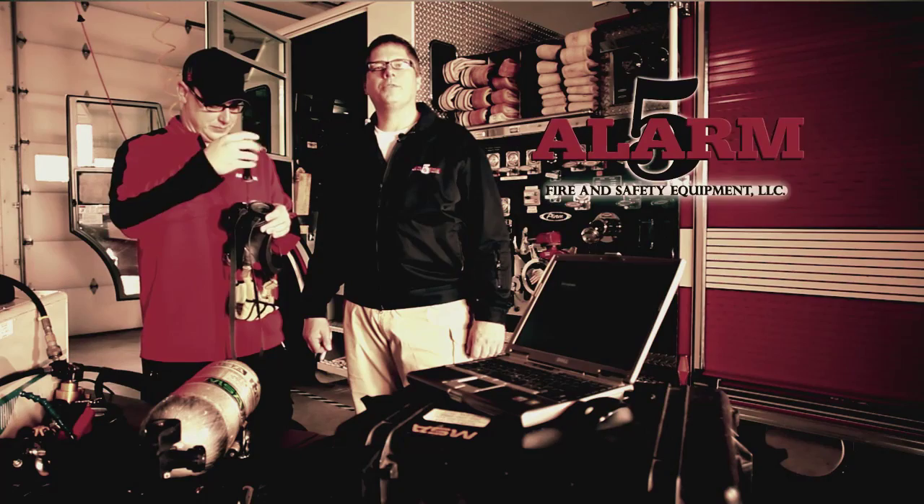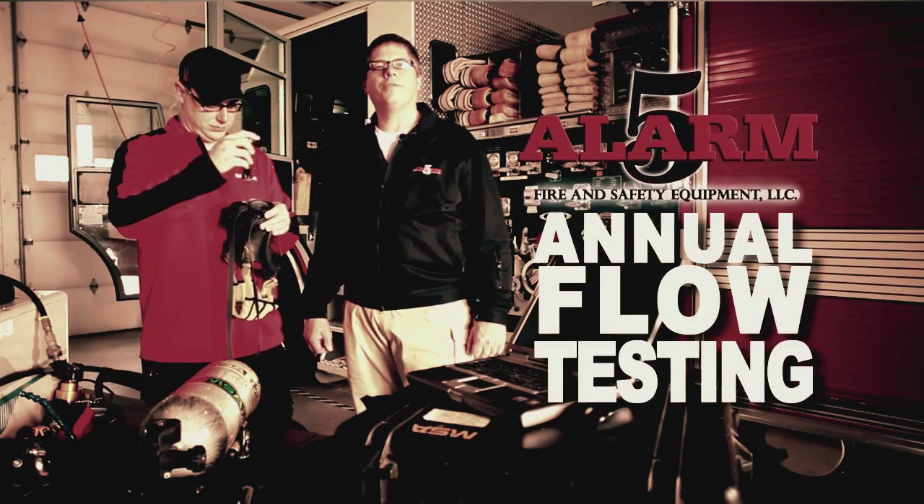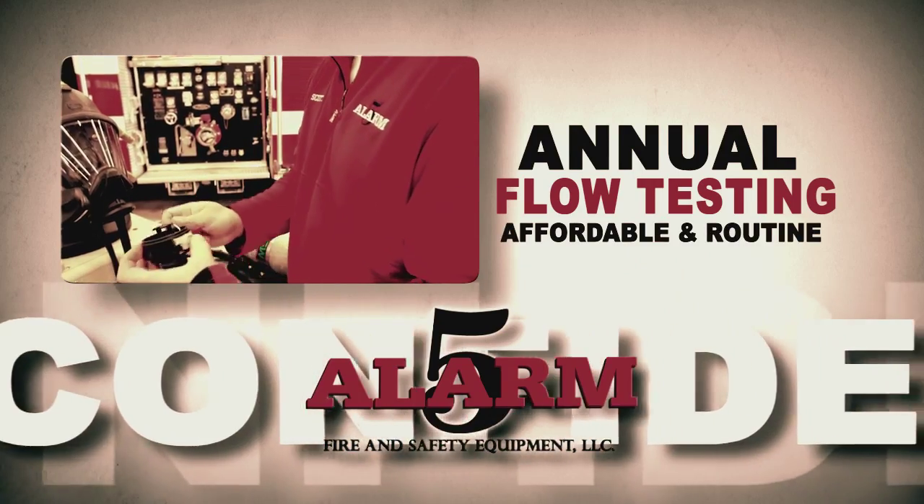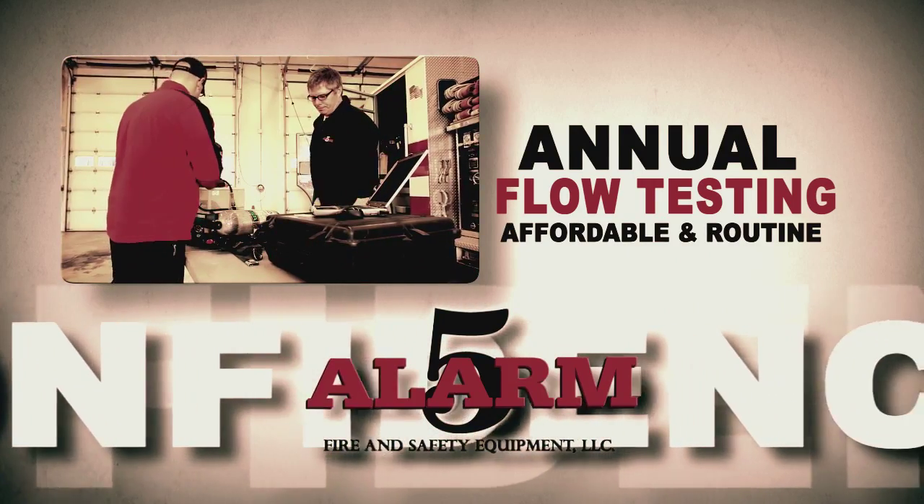Insist upon 5-Alarm certified technicians for your annual flow testing. You will be confident when you do this, and it's affordable and routine with these simple steps.